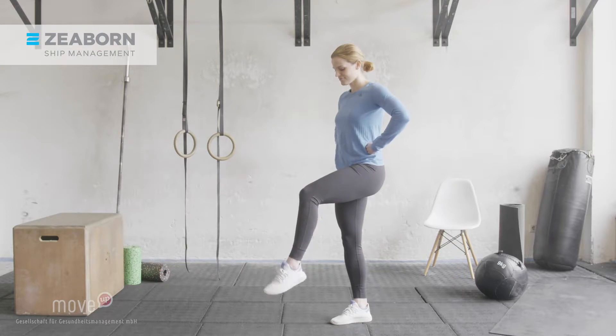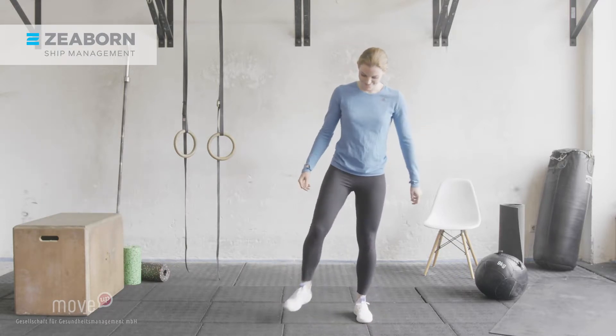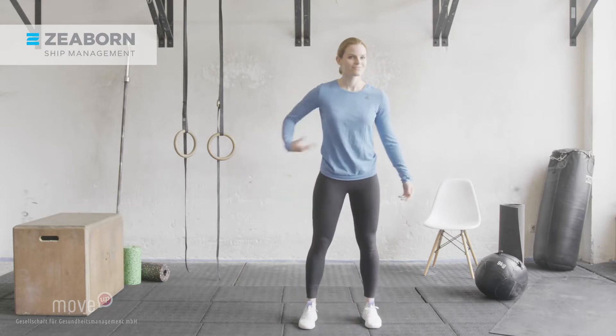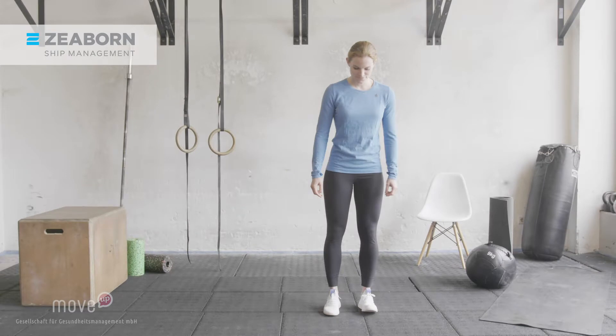Come back to the center and shake out your arms and legs. Now you are warmed up and ready for further activation. Balance training exercises. We start with a balance exercise to challenge your coordination and sense of balance to further activate your body and mind.